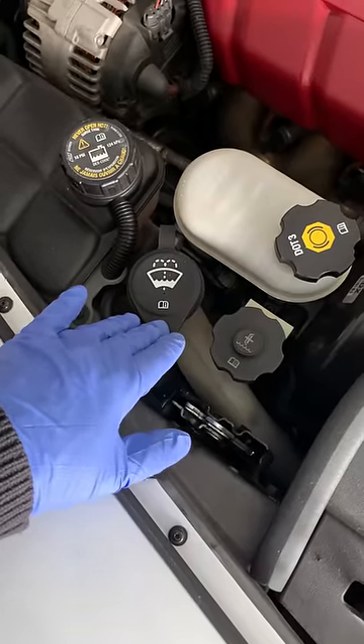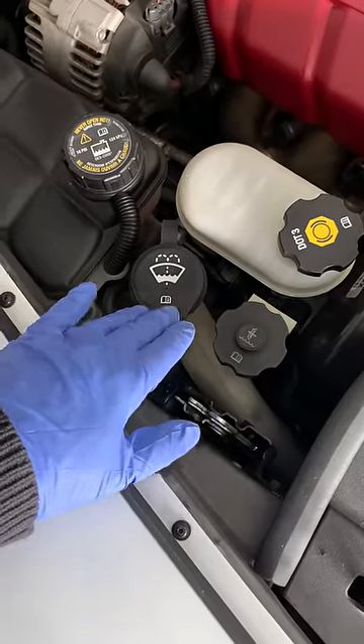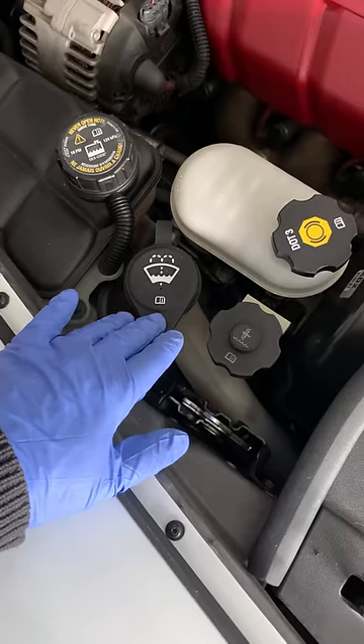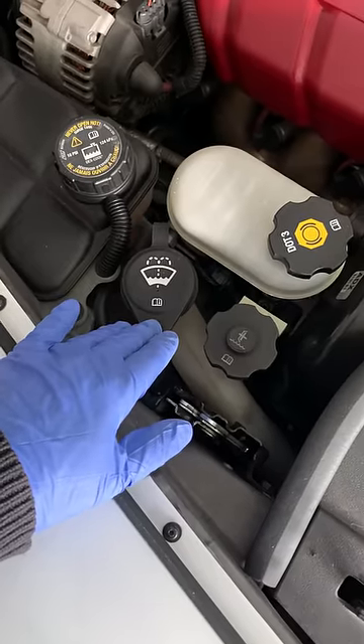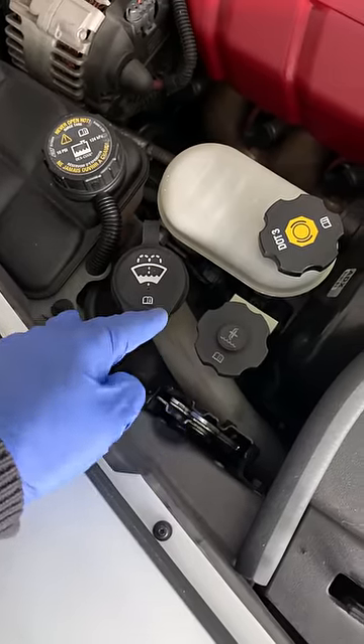Using just plain water will eventually clog the system with calcium and lime scale. And finally, hard water will leave a film on your windshield once it dries, which will take a little bit of elbow grease to get off and also make your windshield wipers work a little bit harder.